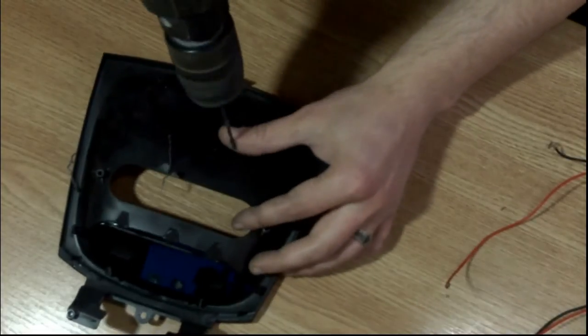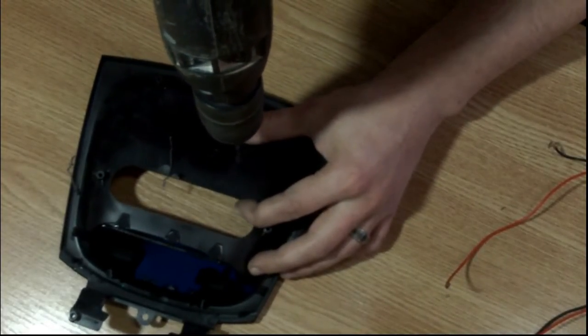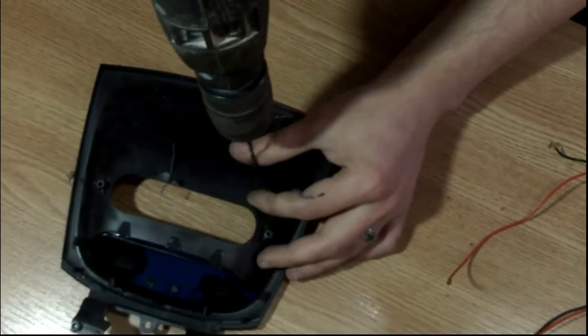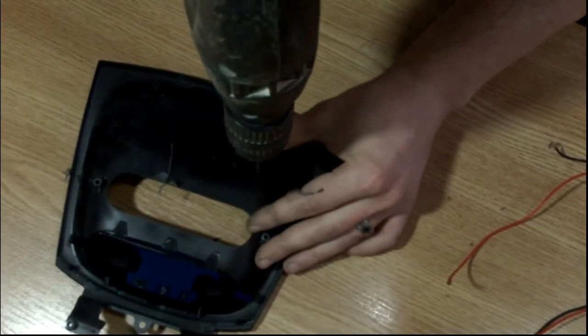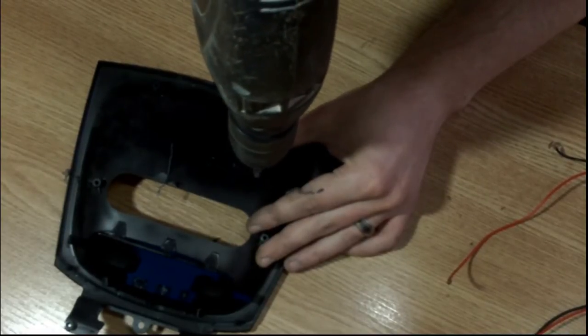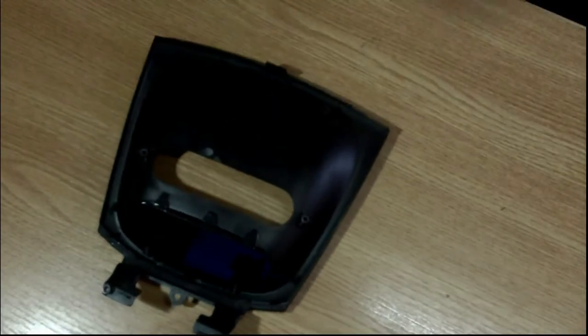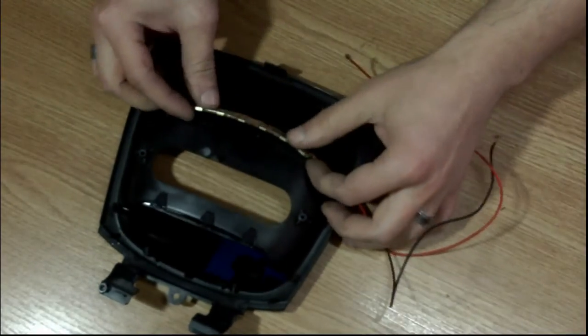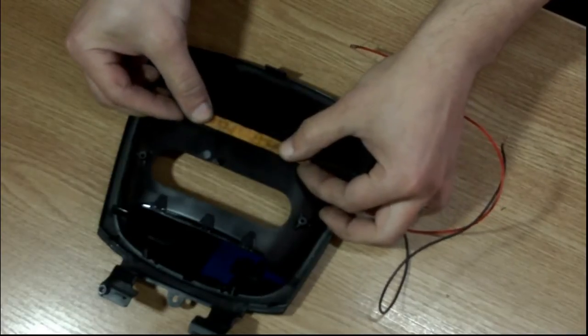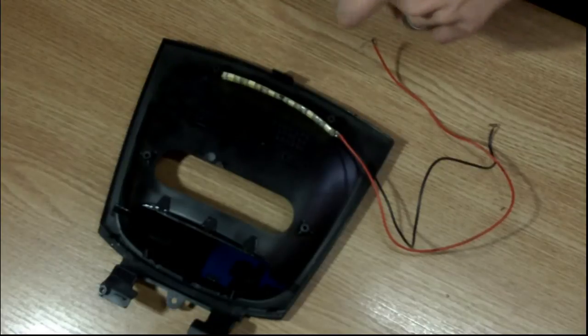Now the LED strip is going to go into the panel. I'm going to fit the LED strip just temporarily with a bit of electrical tape, just to make sure that I drill the holes in the right places.